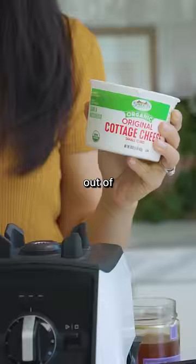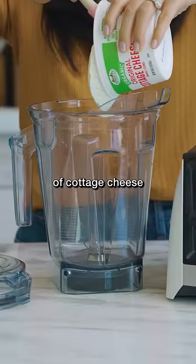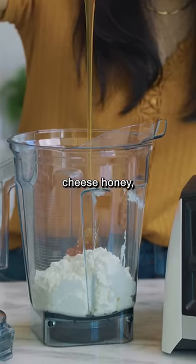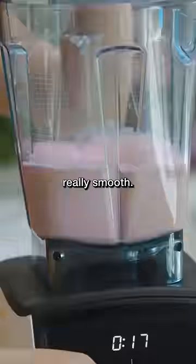People are making ice cream out of cottage cheese. You're supposed to add a whole tub of cottage cheese into the blender and then a bunch of other stuff to actually mask the flavor of cottage cheese. Honey, drop in some fresh strawberries, and we turn this baby on. You're supposed to blend it until it's really smooth.